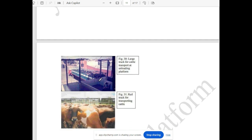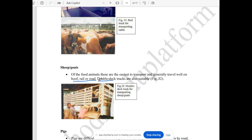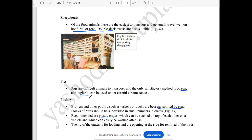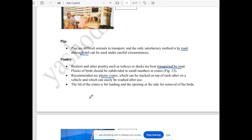This is the on-rail transport. The sheep have a roof, rail, and road option. This is the double-deck transport — you can transport both tracks. This is for sheep and goats. The pig has a rail. The poultry owner uses plastic crates by road.